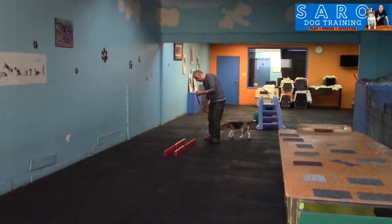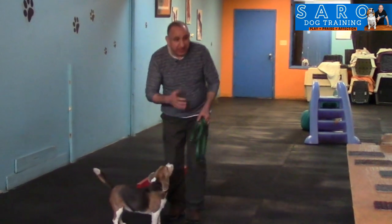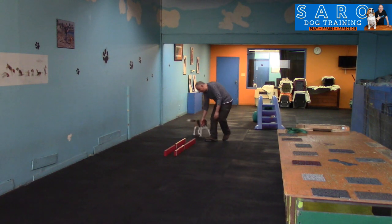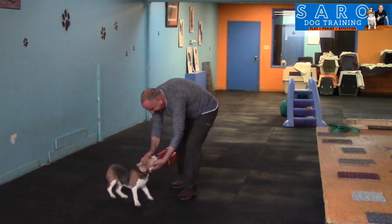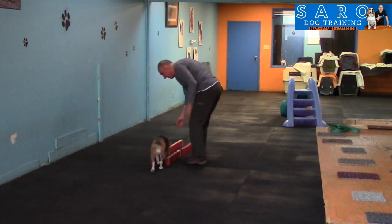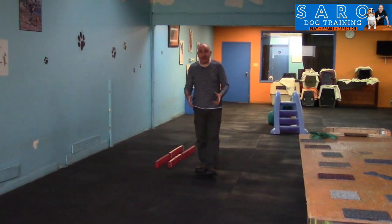I'm going to try one more time with the leash. There we go, good girl! Yes! Now if you feel your dog is getting the point, you can try it off leash. Sky, come here! Good girl! Come on — there we go! Yes, good girl! In the beginning it was challenging, and then she got better at it.